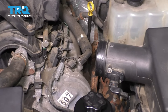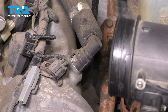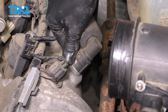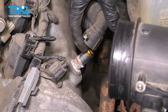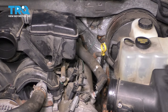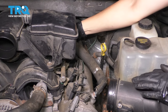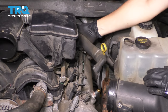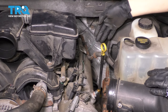Now let's disconnect the PCV hose that clips on to the top of the valve cover. All you have to do is pry this little gray clip out and down. That unlocks the fitting for the hose and you can pull it up and move it out of the way. If you follow the hose on the backside, there will be a clip just like this one. Unclip it and set it completely aside so it's not hanging over where we're going to work.